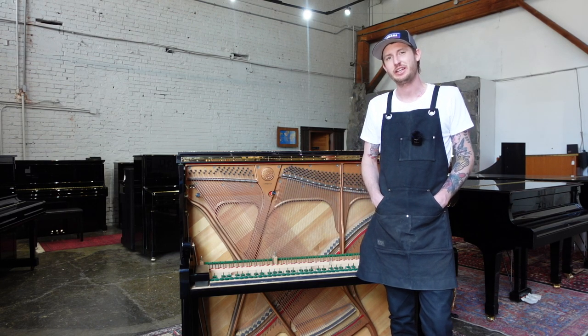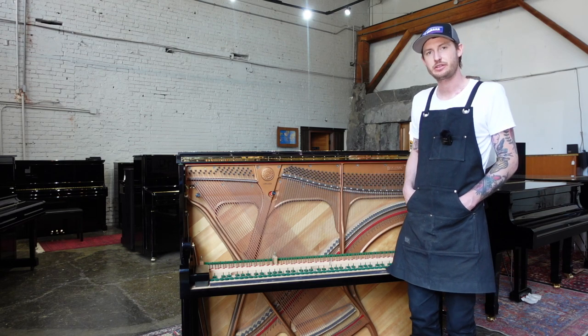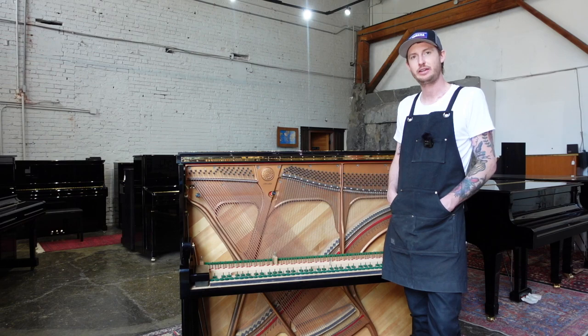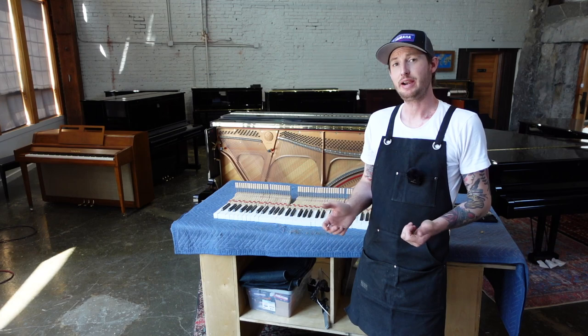Hi, I'm Aaron with Seattle Piano Company. Today I'm standing with one of our newly imported Kawai upright pianos. As you can see, it's totally taken apart — it's receiving some service right now, and we wanted to go over some of the service that happens after these pianos come in.